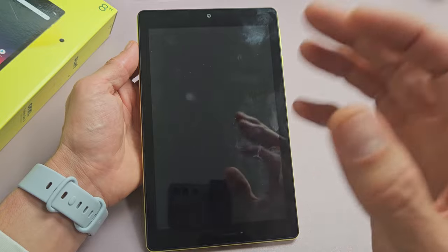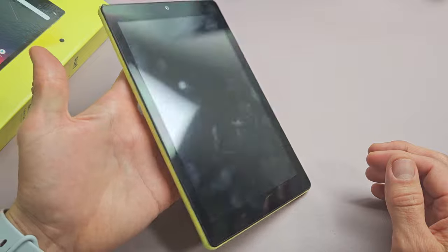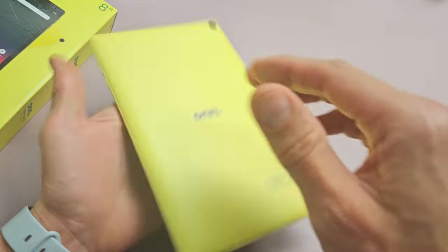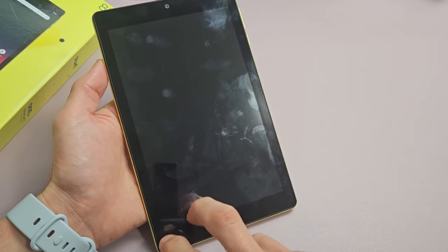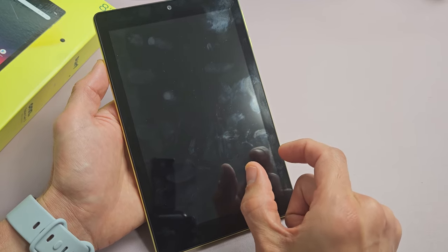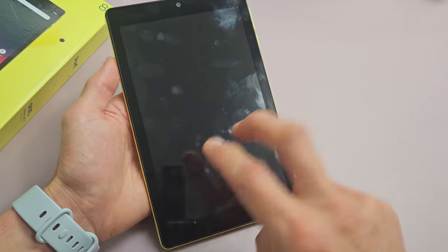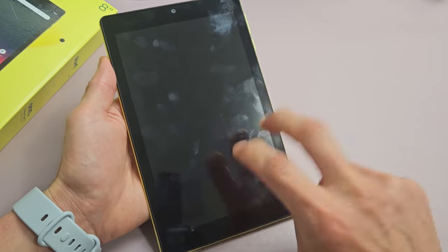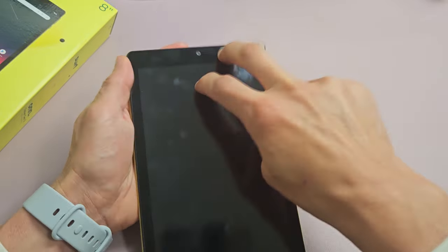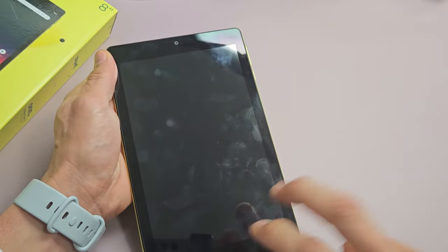If you still have a black screen, no problem. The next thing we're going to do is what I call the tap method. Hold the tablet and grab two fingers — tap all over the screen and all over the back, kind of hard. The premise behind this is it's very likely you may have a ribbon that's slightly dislodged or slightly disconnected, and a little tap can pop it into place, believe it or not. We'll start tapping on the screen. Sometimes you'll get half the screen or some white lines — just keep going.